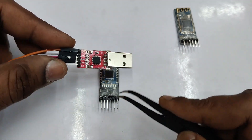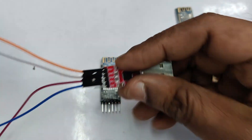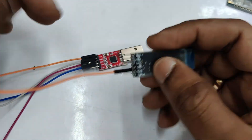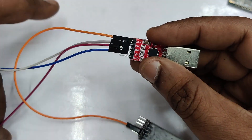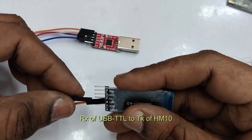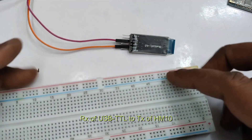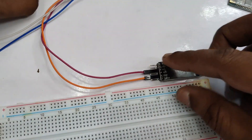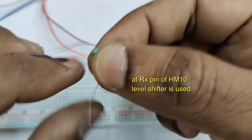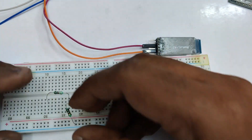Since there is an on-board 3.3V regulator, first we will connect the 5V supply to VCC of HM10. The RX of the USB-to-TTL module will go directly to TX of HM10. But the RX point of HM10 needs a level shifter, as the device is a 3.3V level device at the RX point.